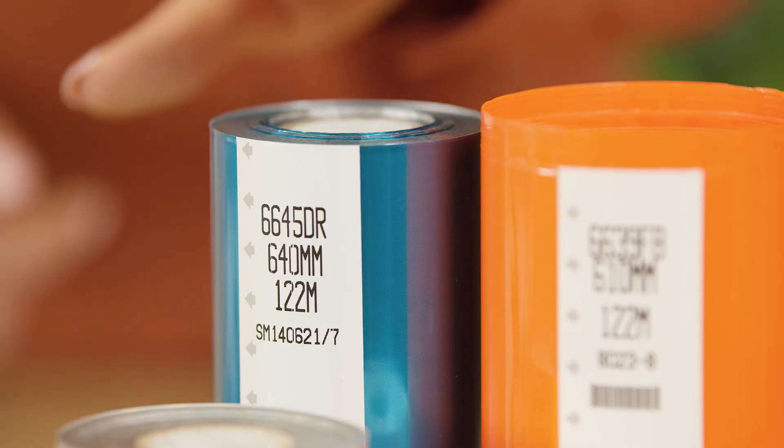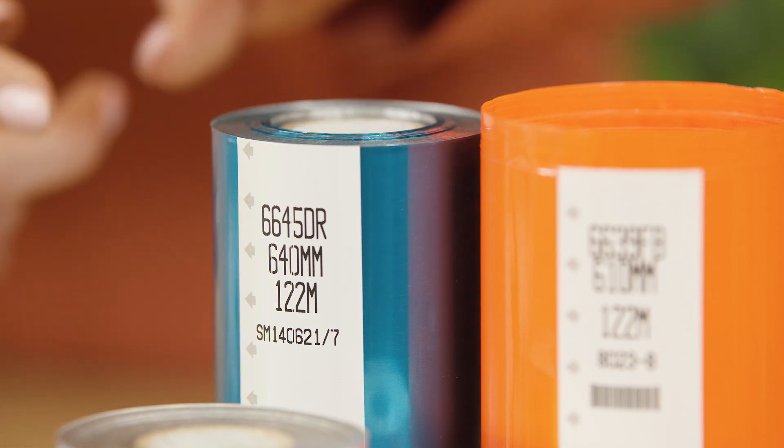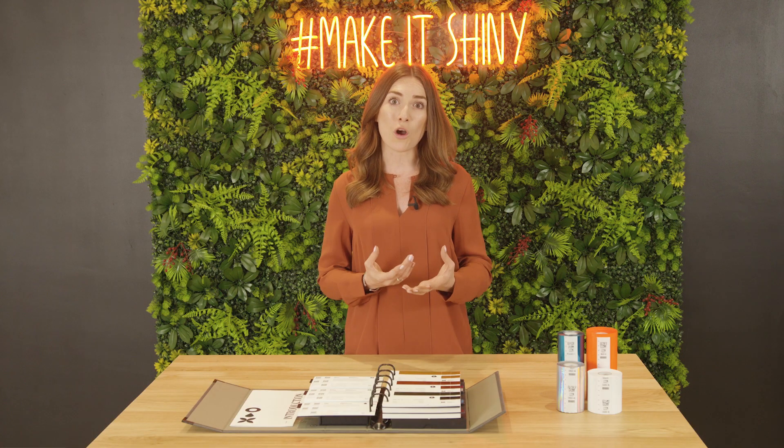Adhesive depends on the material you're printing onto, and the code on the foil refers to this. Most foil suppliers will guide you to the correct foil. Most hot foil printing problems stem from having the wrong foil for the job.